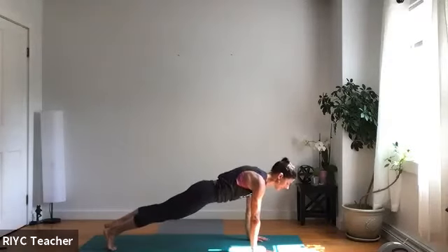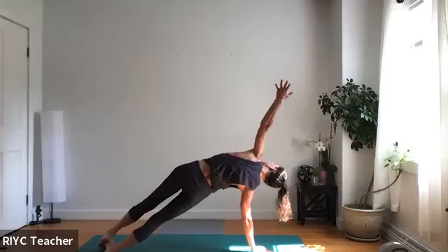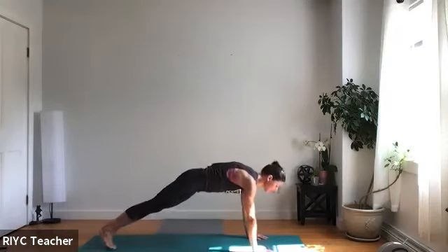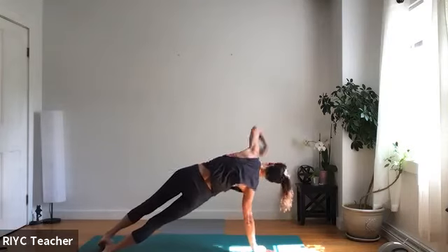Back to high plank, that's an exhale. Good. Right hand down, side plank, lift your hips, back to high plank. Go again — left hand down, shoot your fingers. High plank, good. Go again, stay with it, shoot your fingers high.